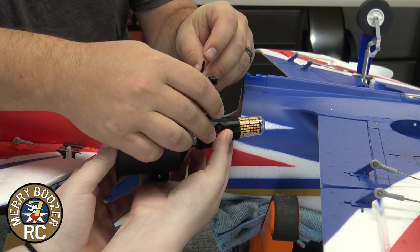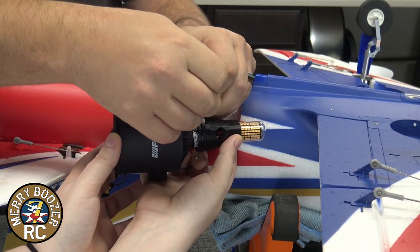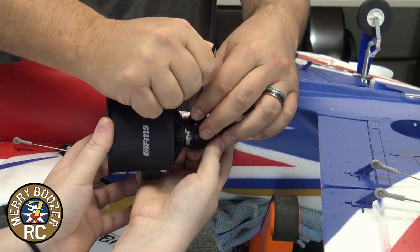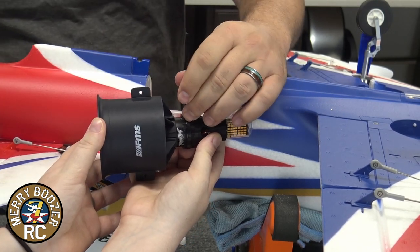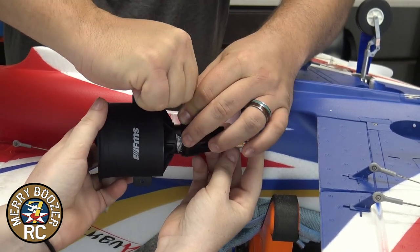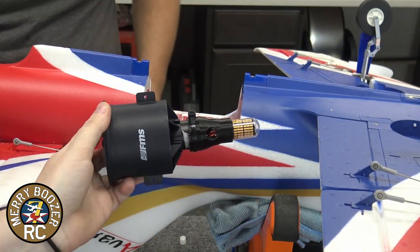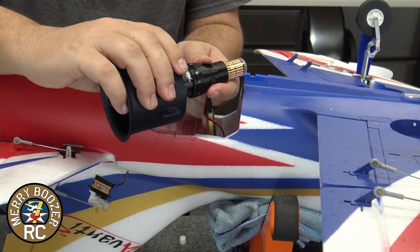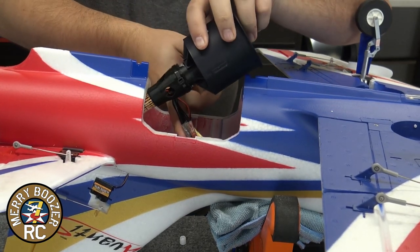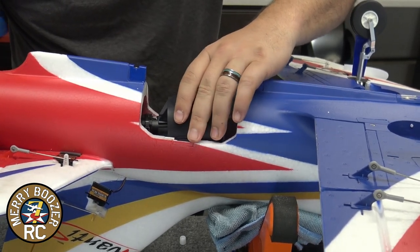And I'm gonna put this zip tie around it. There's a little hole that the zip tie actually sets in, and then you can pull it nice and taut. It's not gonna be so tight that it can't come off ever, but that's what the glue's gonna be for. Cut that off. I've got my afterburner in there. Now, we're gonna take it and push it in, and push all the wires down in the little hole where they go.